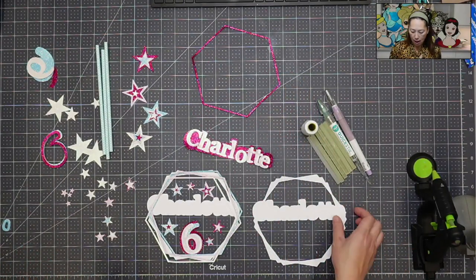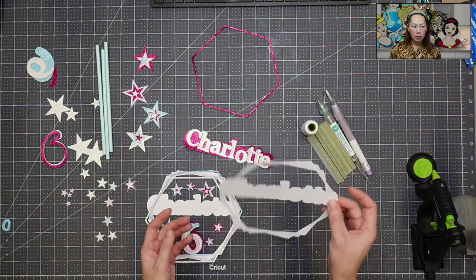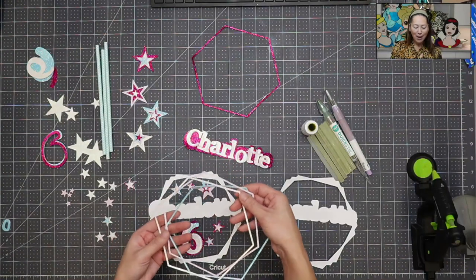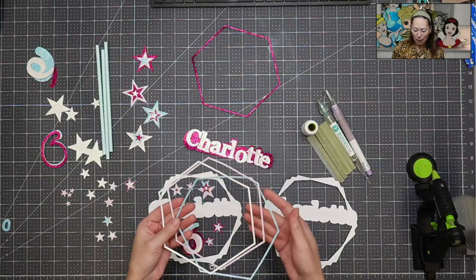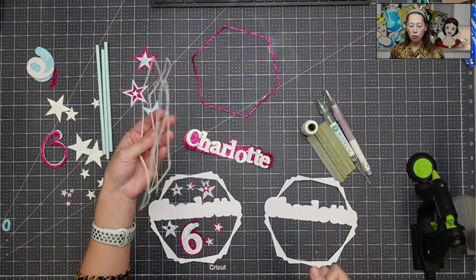I thought that was the closest one to American Girl Doll. In the end I'm going to need one more of this. This is 110 pound cardstock, so you can see it's a little bit sturdier. Normally with glitter cardstock this would have been fine, but I opted for a really thin design. So I'm going to pay for it — this is worthless, no structure whatsoever.